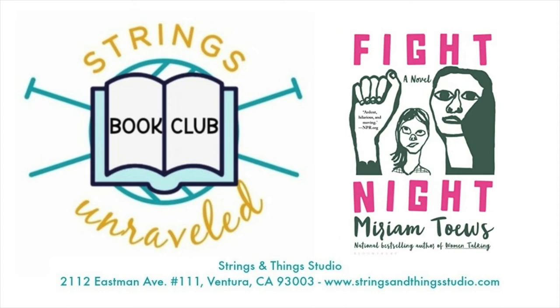Coming to you from Strings and Things Studio in Ventura, California, I'm Katie, I'm Anne, and I'm Karen, and this is the Strings Unraveled Book Club.